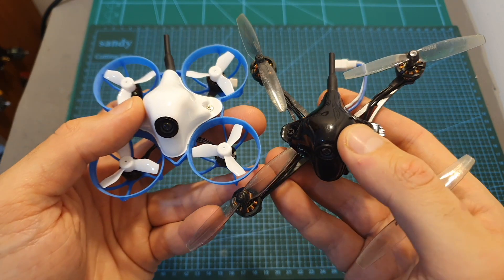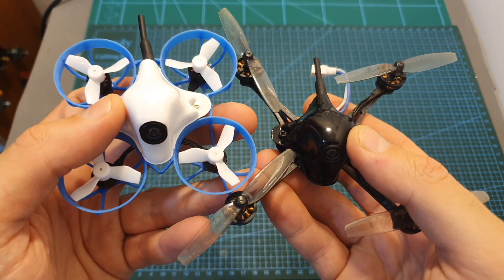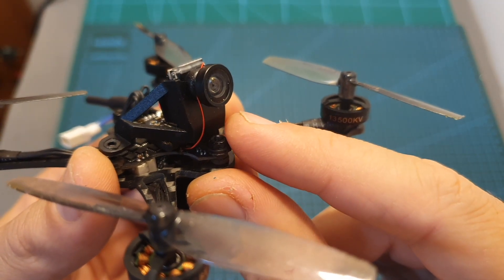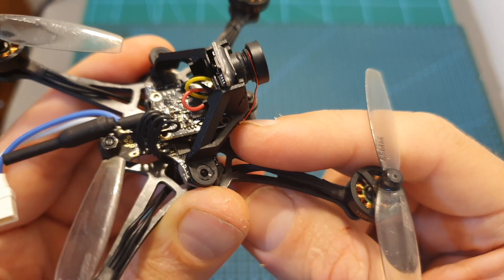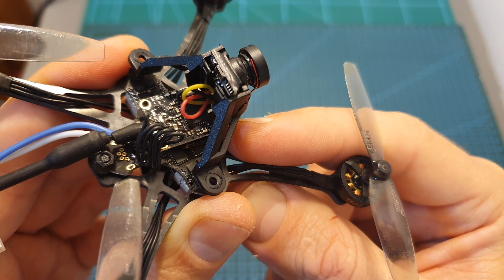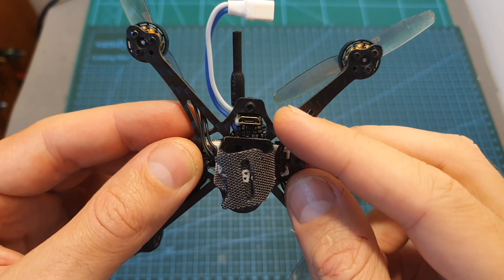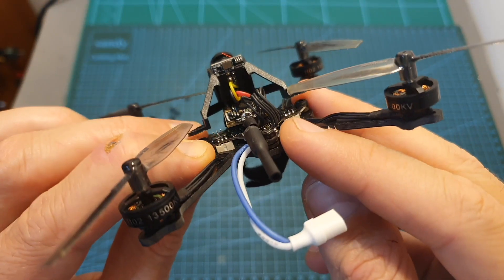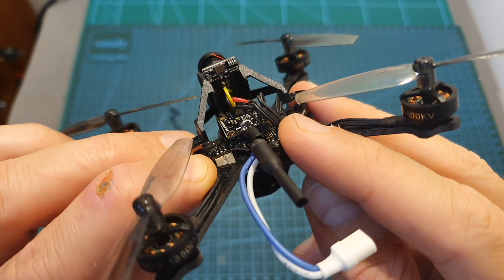The Meteor 65 and the HX100SE also share the same pretty thin canopy. Underneath, mounted inside a 25-degree camera mount, you can find the BetaFPV M01 camera, which is connected to a 48-channel VTX that supports smart audio and has a fixed output of 25mW. Note that even when the flight controller is powered up only via USB, the VTX will be powered up as well, so don't leave it connected to your computer for too long.